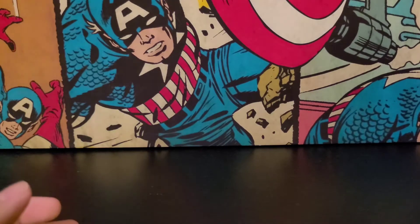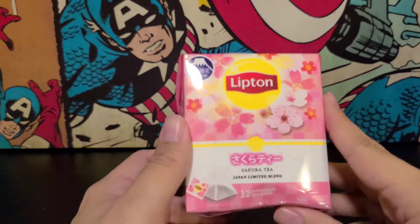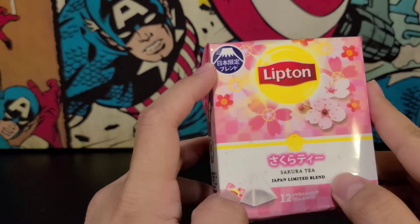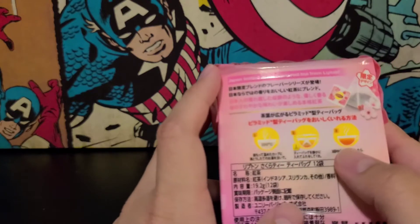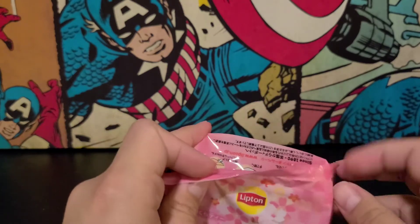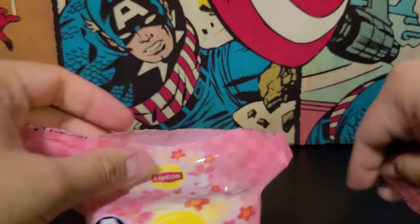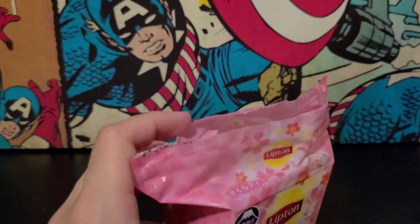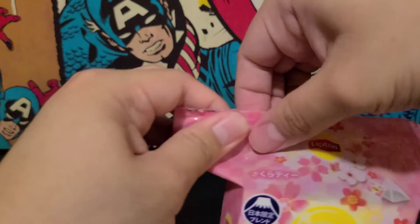I believe this is all Sakura items. So the first item is the Sakura Tea Japan Limited Blend and they're little pyramids. Got the Mount Fuji on them. We'll probably not try these right now because it takes a bit of time. It's resealable actually, so I'll open them up and take a look. Just normal little tea bags. Let me see how they smell — smells like tea, a little flowery. It's nice. So first item is some tea.